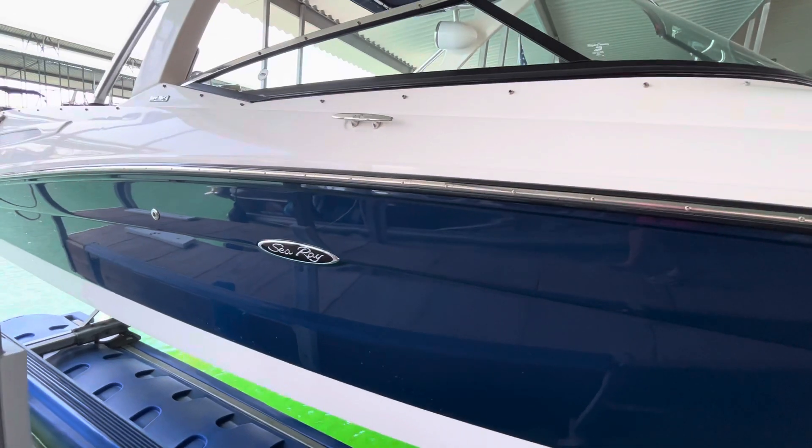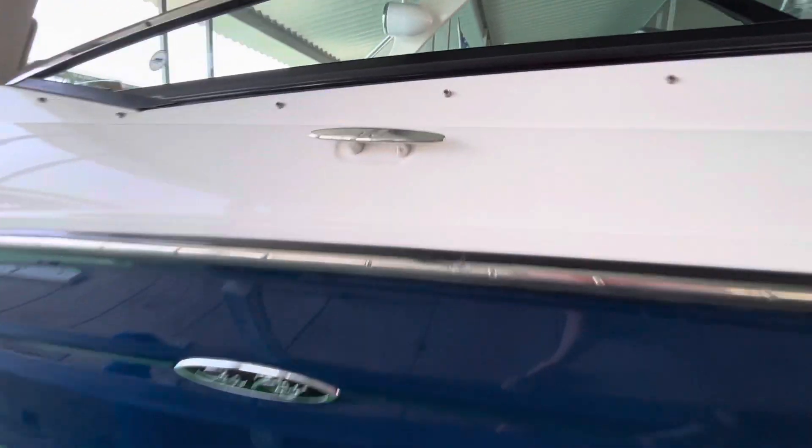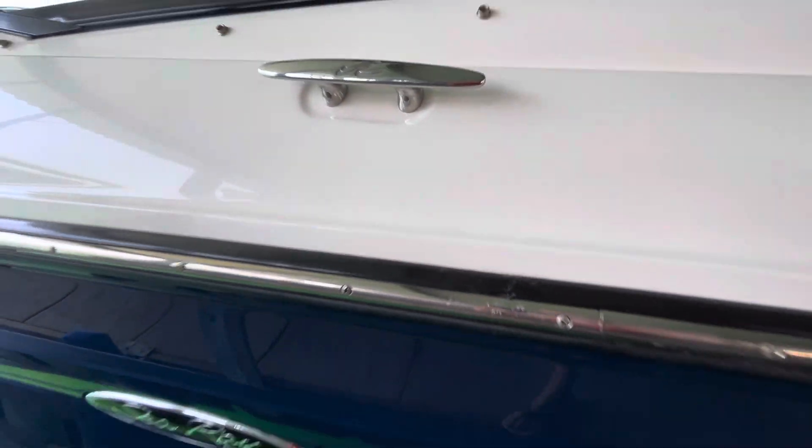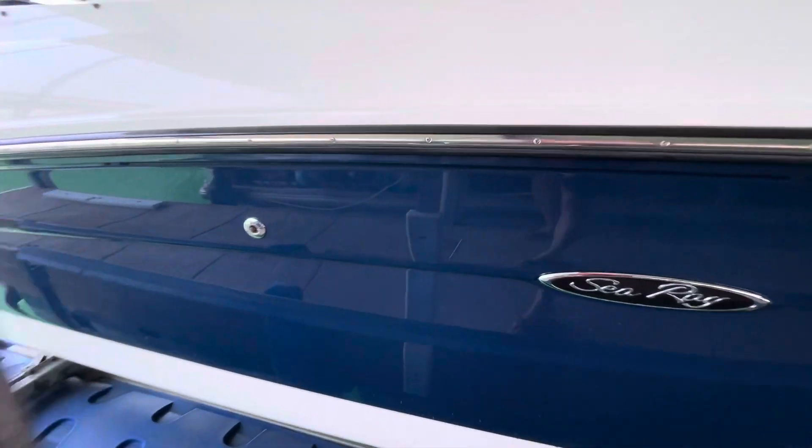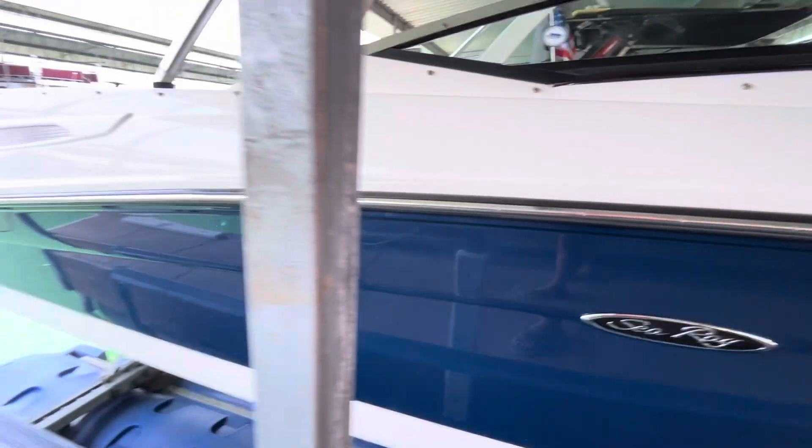Not finding any flaws on this side. There's one little nick in the rub rail right there — also in my opinion very insignificant. Really tiny scratch right there; that probably even buffs out — just not even really into the gel coat there.